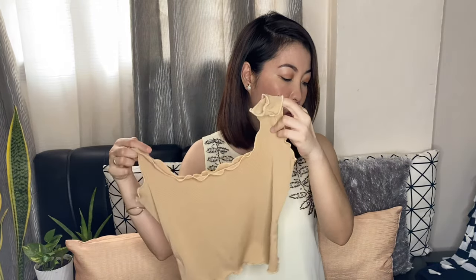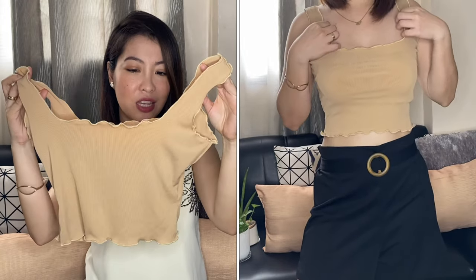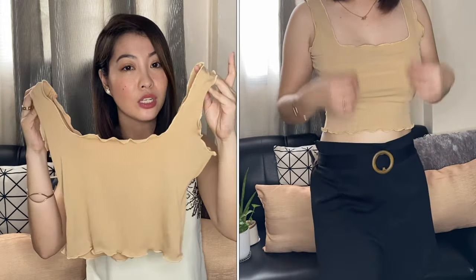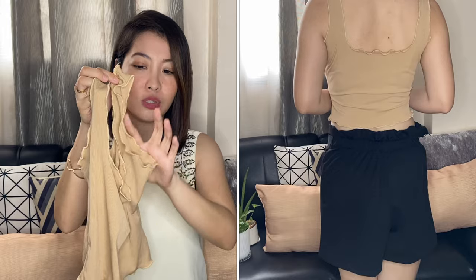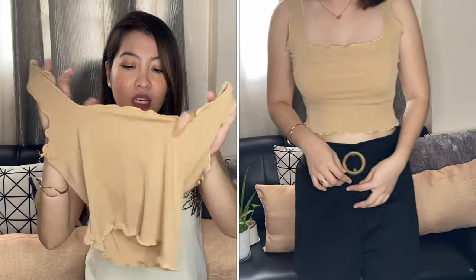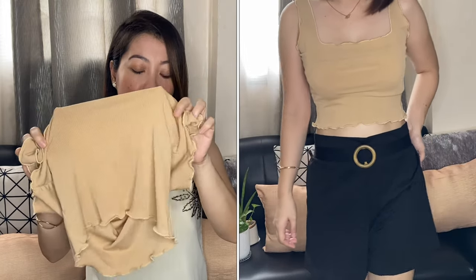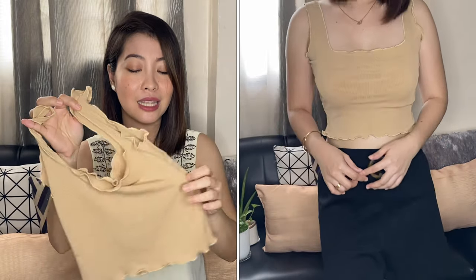The first thing I'm going to show is this Knitted Glowy Top Crop. Ang ganda nito. This is only 60 pesos and may other colors siya — it's black. Ang kinuha ko is yung skin tone. Para siyang lace lettuce top na ganyan. Napaka flattering dito sa akin and this is one of my favorite tops. Hindi siya masyadong manipis — sakto lang. But you should wear something that is nude or skin tone, or nipple tips.